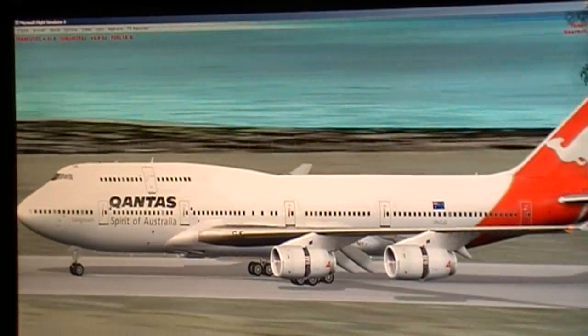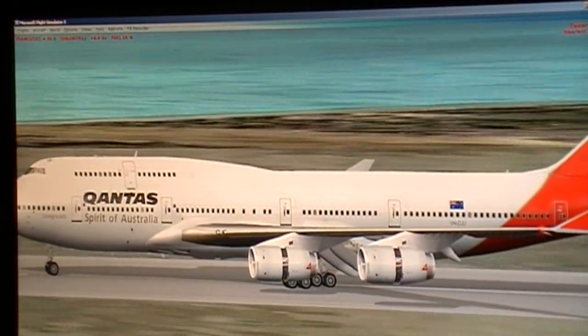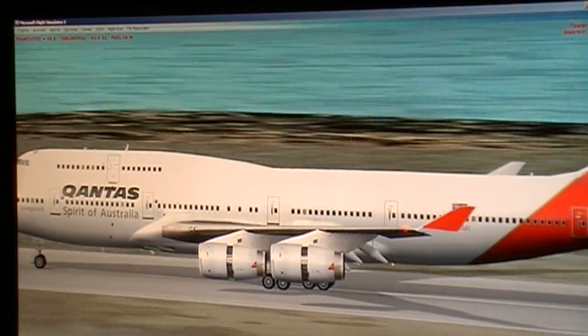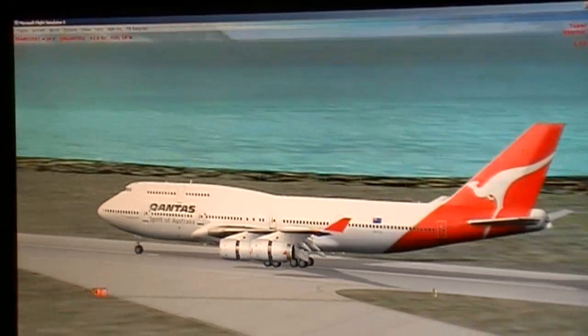Yes, on. Flaps 30 set. Speed brakes — set. Auto brakes — as required. Autopilot — set and off. Auto throttle — off. External lights — off.